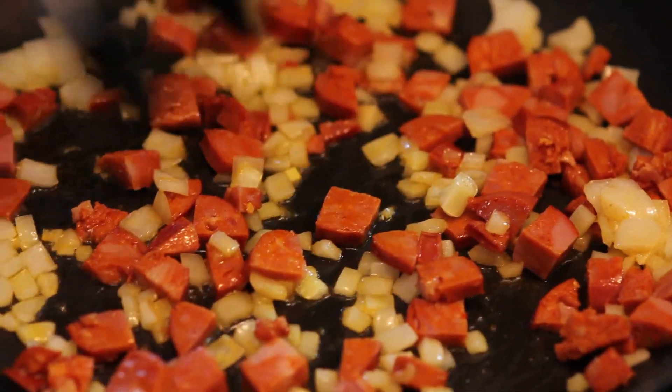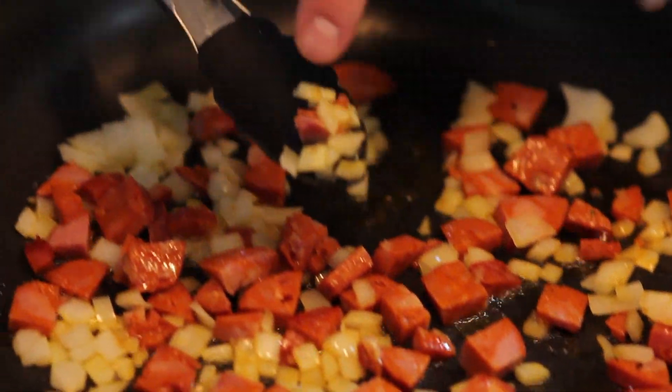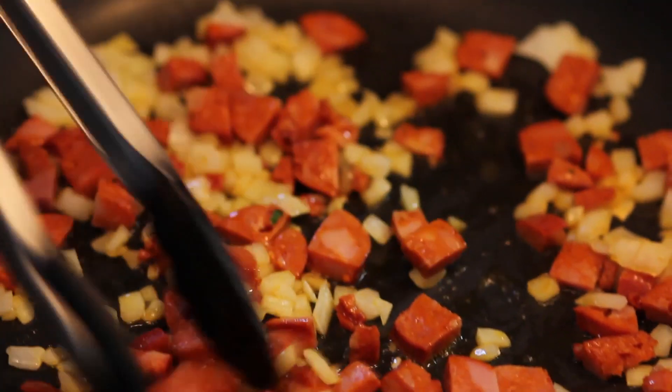As the chorizo cooks, it's releasing all of its flavor and you can see that the onions themselves are starting to turn a little orange from the flavor that's coming out of them.